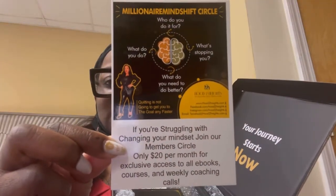It says, 'If you're struggling with changing your mindset, join our Members Circle — only twenty dollars a month for exclusive access to all ebooks, courses, and weekly coaching calls.' Sis does it all. Even before this package came, you get automatic access as soon as you click the link — she has all of these books she's written to get you started while you're waiting.